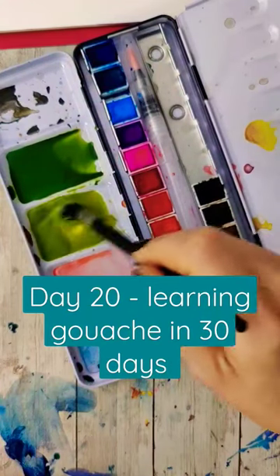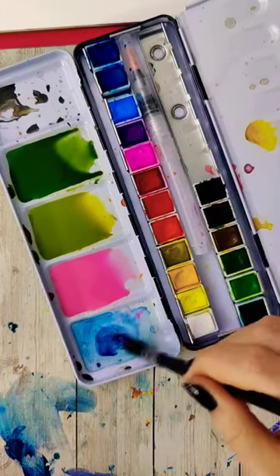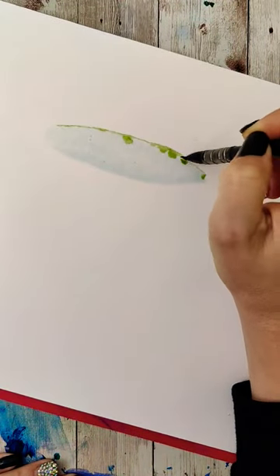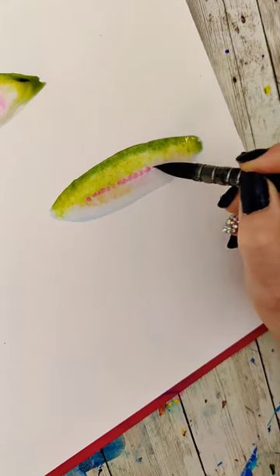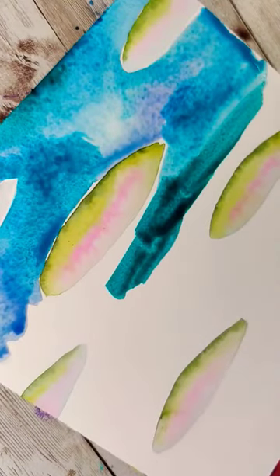It's day 20 of trying to learn gouache in 30 days, and yes, you are technically seeing watercolor because I am stuck on trying to figure out how to use watercolor and gouache together. Yesterday I painted two fish — one in gouache, one in watercolor — and I was talking about how I wanted to combine the best of both worlds. After taking some time to marinate on the idea and reading through the comments, something seems to have clicked.